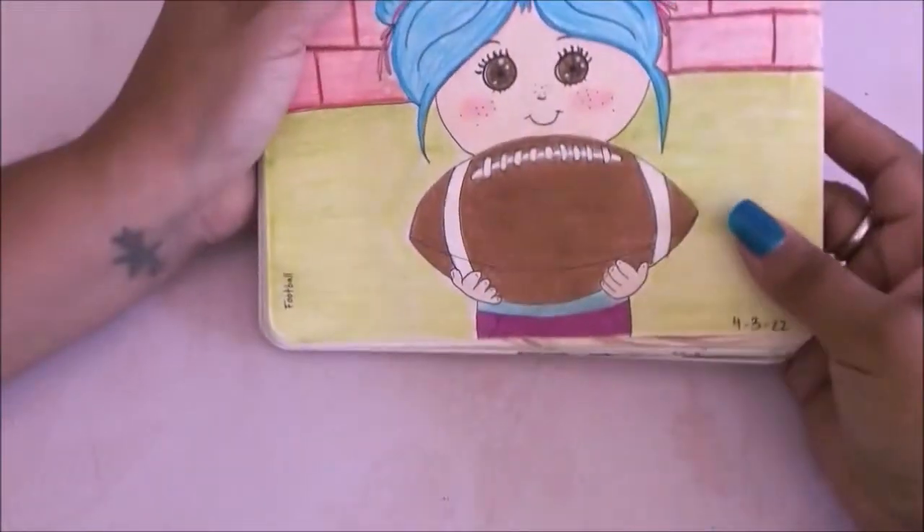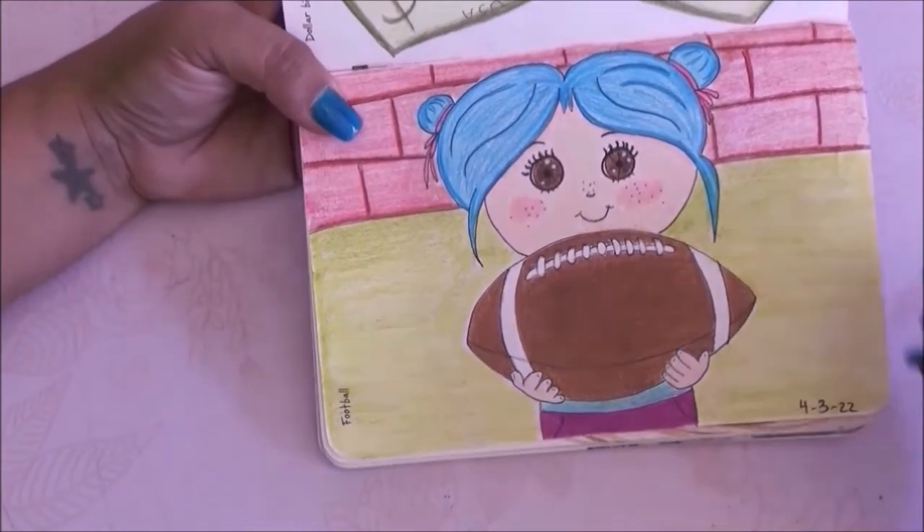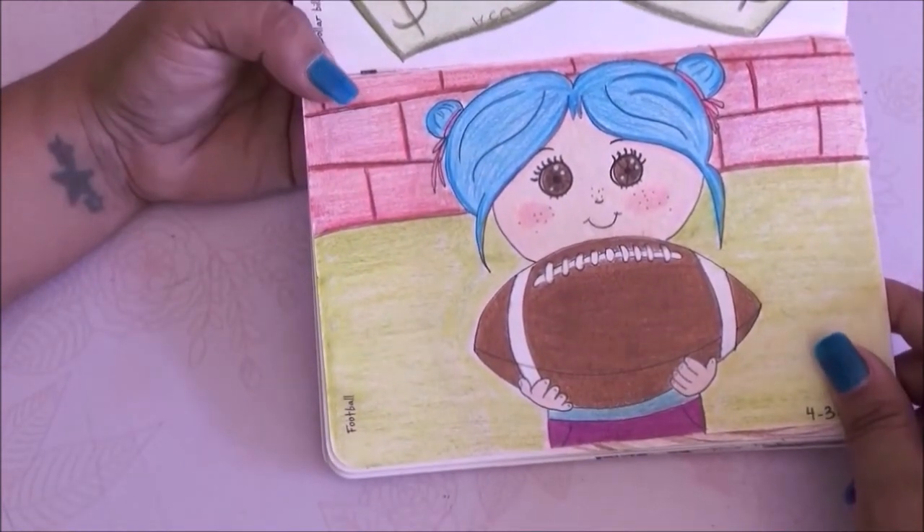This one the prompt is football and I drew a little girl playing football. I thought it was cute — something different, instead of just a ball, I drew a little girl holding the ball.